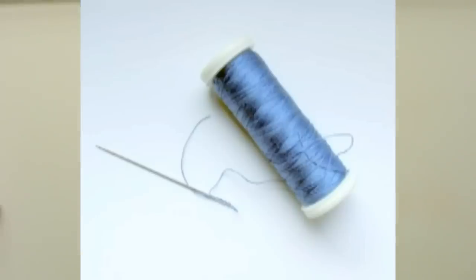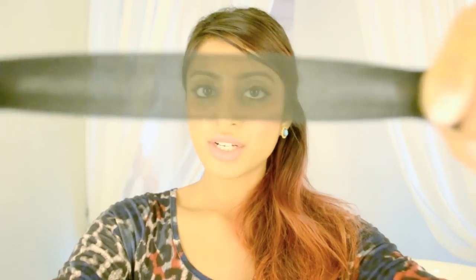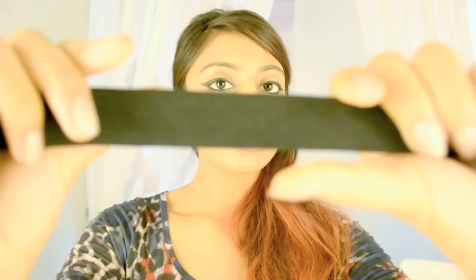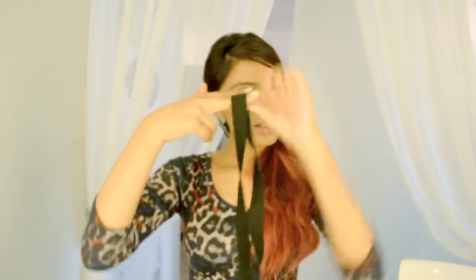You also need a needle and thread. First, get your piece of elastic — make sure you're not stretching it too much, as you can see the gaps when it's overstretched. You want just a slight stretch. Take it as if it's your bra strap at the bottom, give it a little stretch, bring it all the way around so it's comfortable but not too tightly stretched, and then snip it at that point.